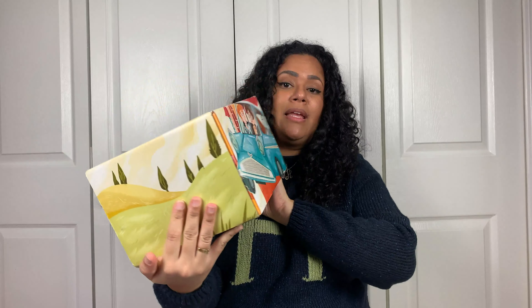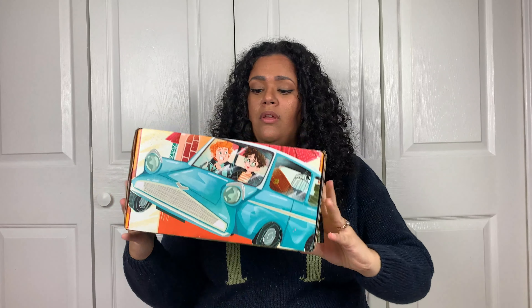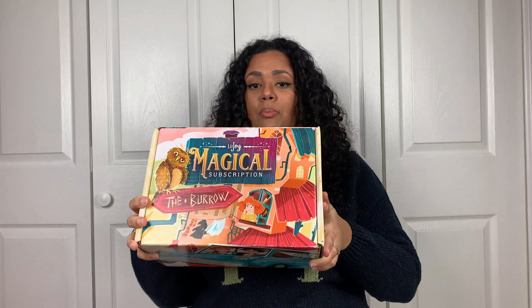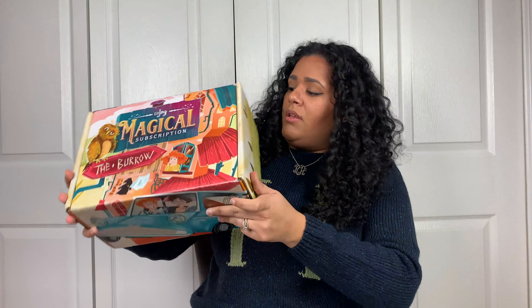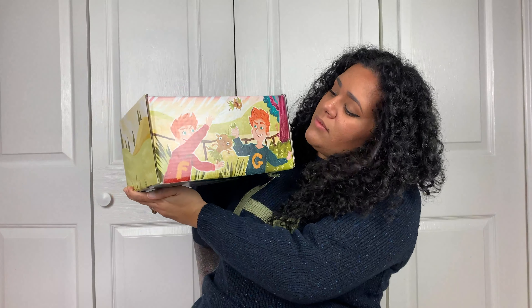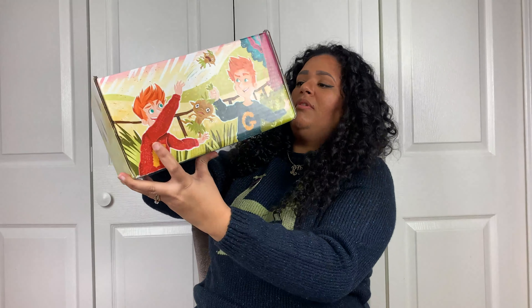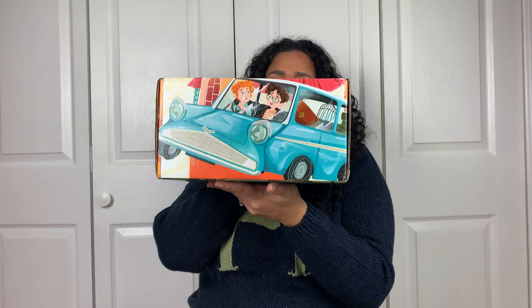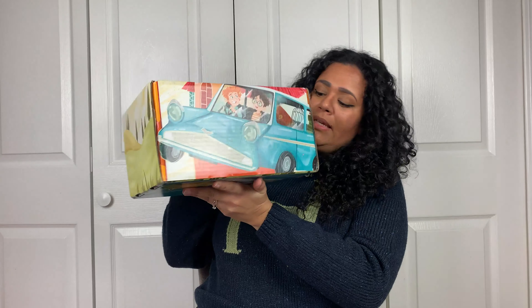The packaging is amazing, as always — just like the first one, which was Magical Alley based on Diagon Alley. This one is based on the Burrow. So beautiful. Look at Fred and George in the back — so cute. The illustrations are amazing. Look at the back: Harry and Ron, the Ford Anglia. Amazing. Let's get right to it.